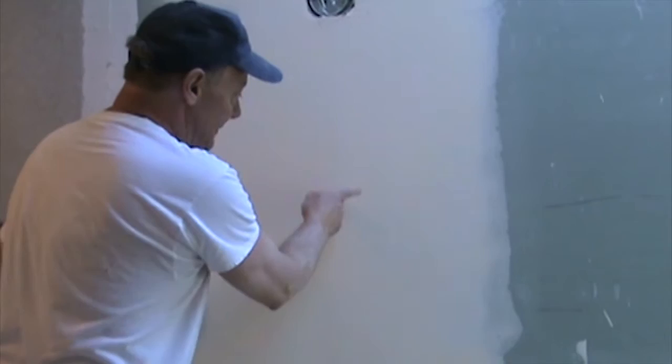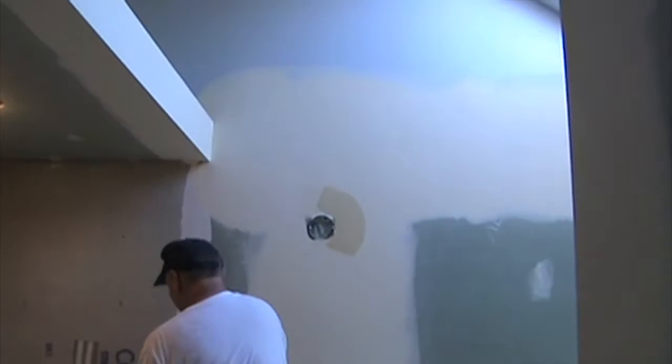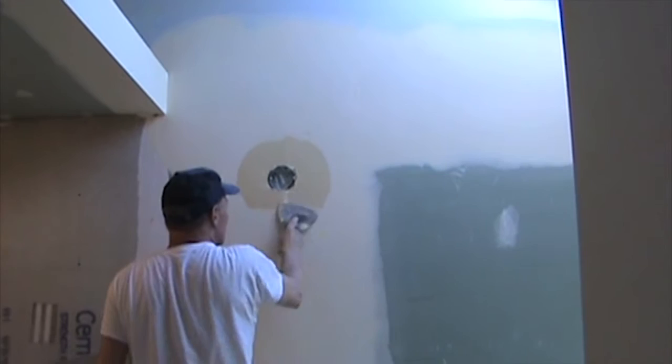The first tape, I taped this with Durabond. I've coated this with topping and now I'm about to skim this with topping too. I don't like this light box up here, so I'm going to straighten that out while I'm doing this because that didn't look very professional.